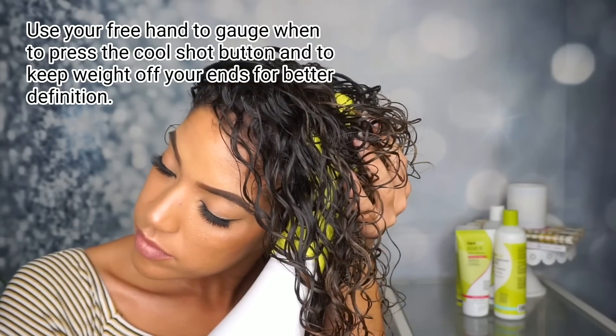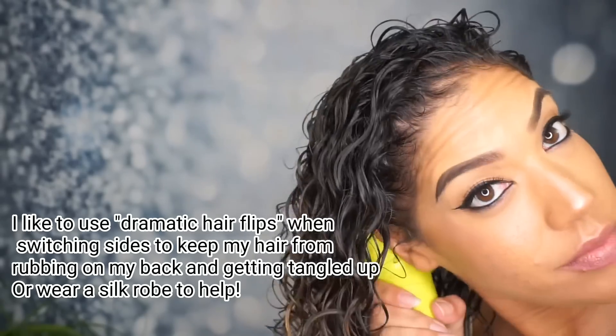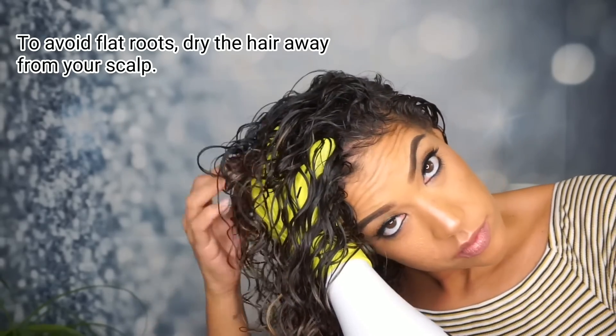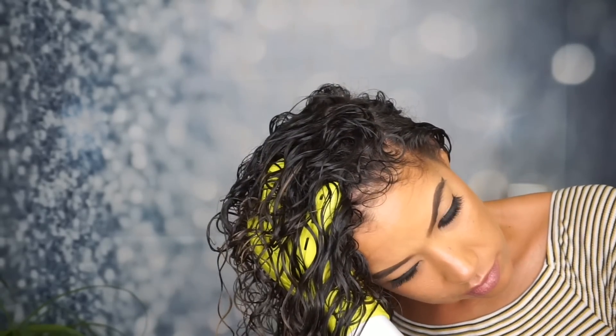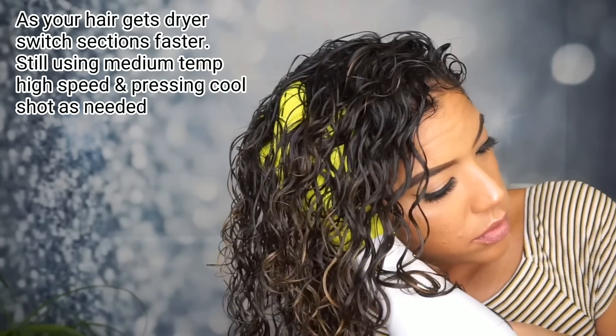Because I have highlighted ends, it's very important for me to not let them dry out too fast. When I'm switching sides, you'll notice me do what I call dramatic hair flips — this is just to keep my hair from rubbing against my back and my shirt as I switch from side to side, which helps to make sure I don't get any tangles or frizz in that bottom area of hair.